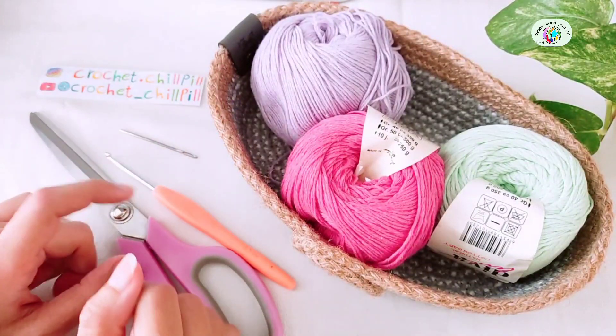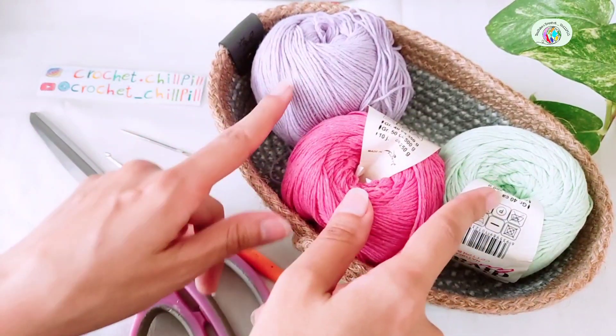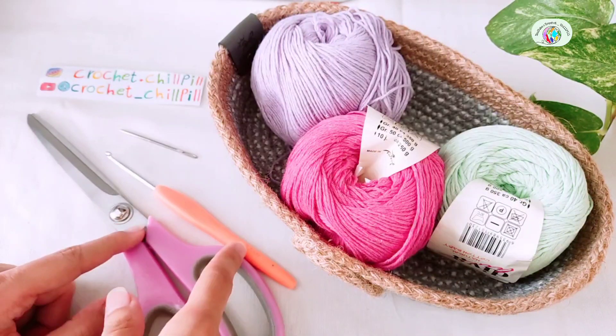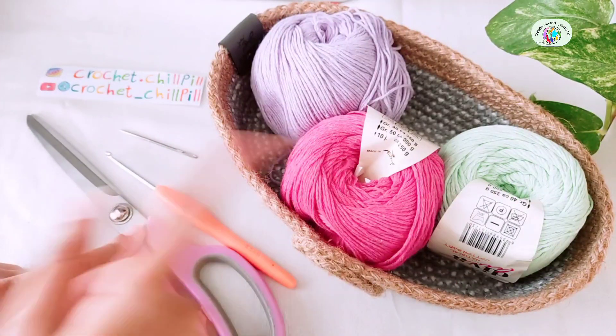Hi! This is Maryam from Crochet Triple and today with these 3 colors of yarns we want to make this rectangle motif. You'll need a 3.5 mm crochet hook, yarn needle and scissors. Let's get started.